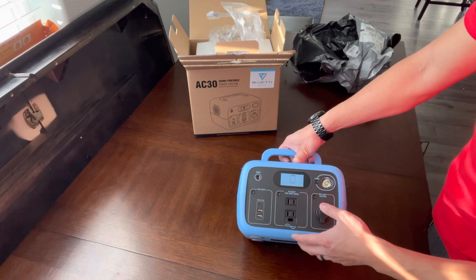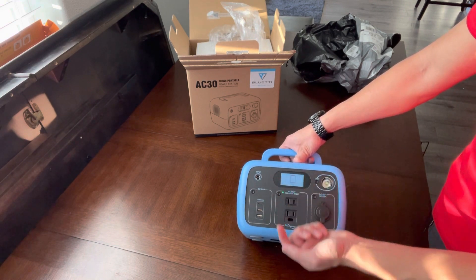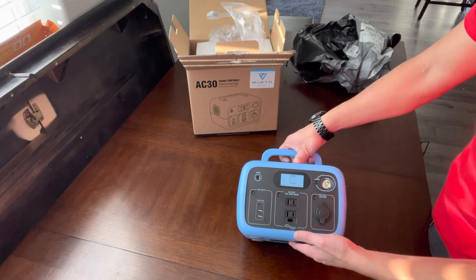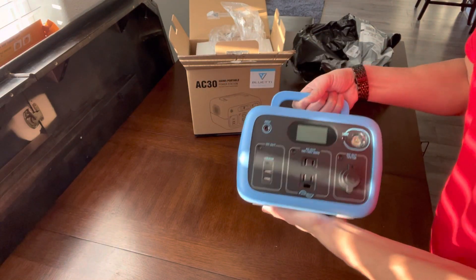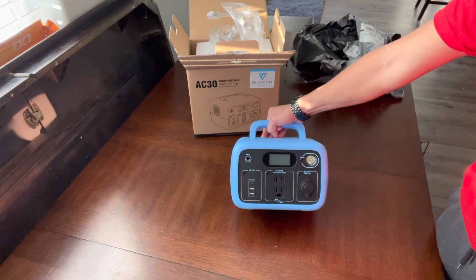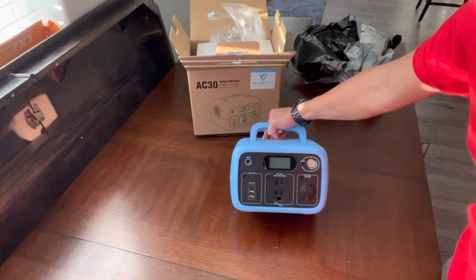I can't even tell what the voltage of the battery is — I think it's pretty low — so we'll charge her up and see how long it takes. This is a quick unboxing to see what it is, and then I'll upload a video of how long it takes to charge and run a few devices off it. Alright, thanks guys.